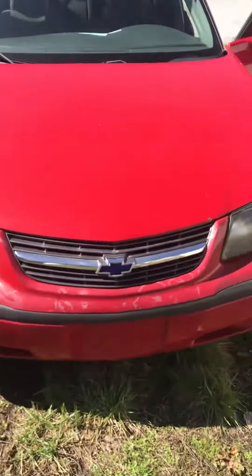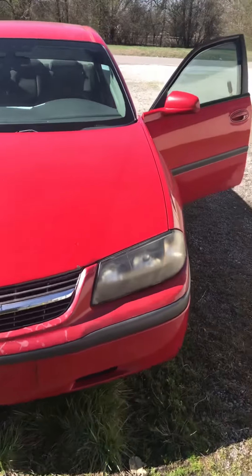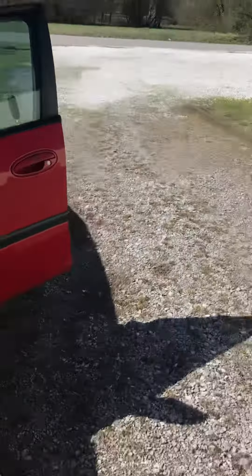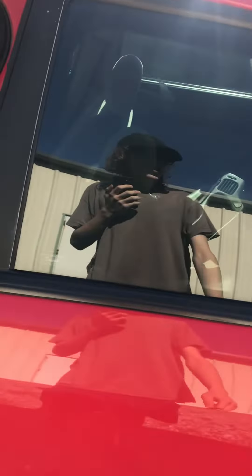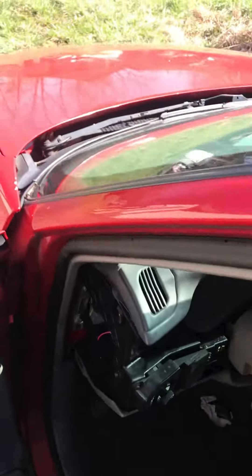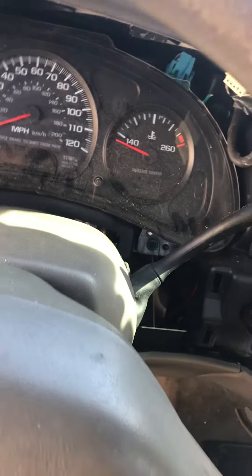I know this video is going to be the wrong way — it's going to be upright. I don't like it either, but I don't hold my phone sideways, so when I get a camera it will be better. Basically I got this for $500 running and driving, it's got issues — about two thousand dollars worth of issues.